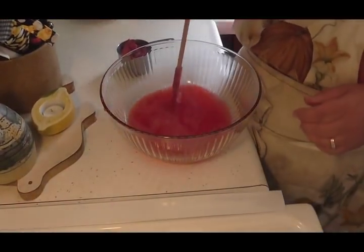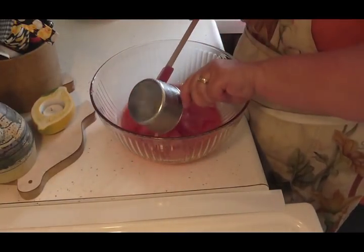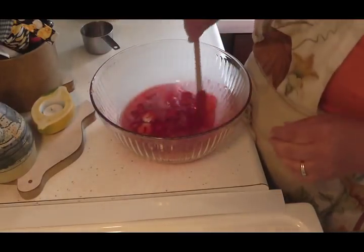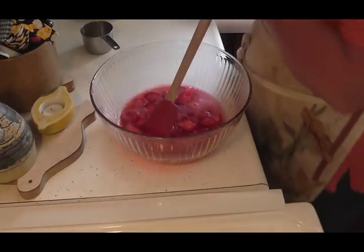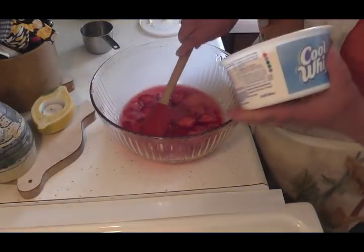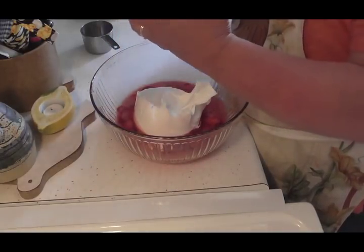Now that that's fairly cooled off, I poured it in a bigger bowl so I could mix it easy and it would cool off good. So with that I'm going to put my strawberries in there and mix them up so they're all broken up — because I used frozen strawberries.